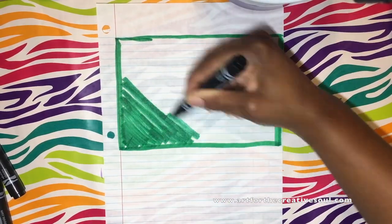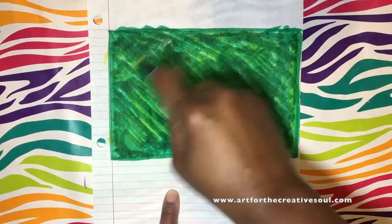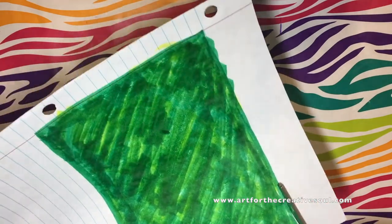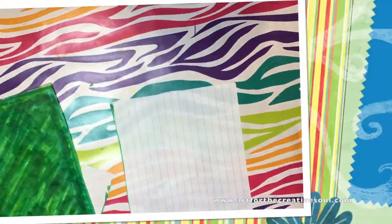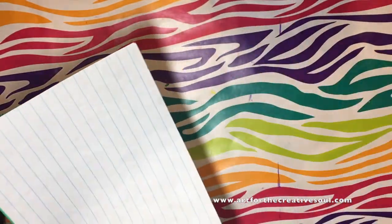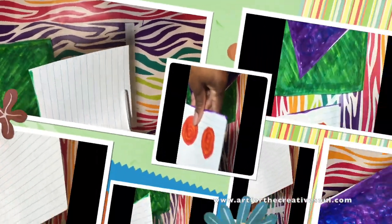Now that I'm done making the center of the flowers, I need to make a green rectangle for the stems. So I'm going to use that other sheet of notebook paper and draw a large rectangle on half of it. I'm going to color it in with green, then use the yellow marker to add a nice layer of yellow on top of the green. Then I'm going to cut that rectangle out, and cut out some white strips that we're going to use for the petals — about nine or ten strips to make the petals for the flowers.